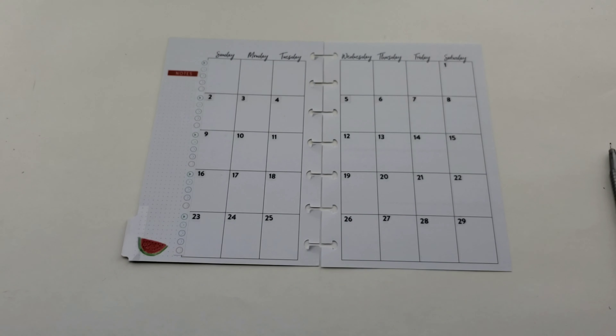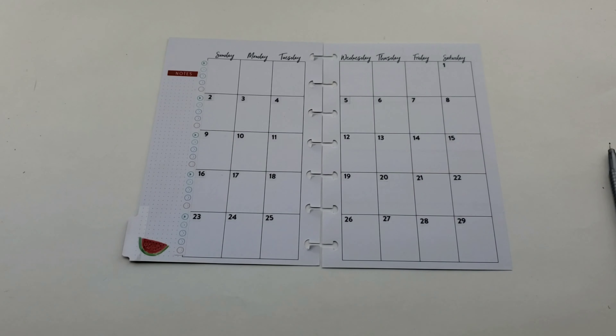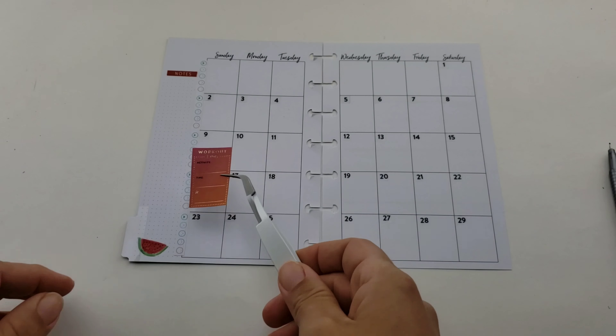I am a dork and I scan my planner before I start working in it. Here's my scanned image - you basically just take a dot each day and draw a line to start creating a graph to show how your mood fluctuates during the month.